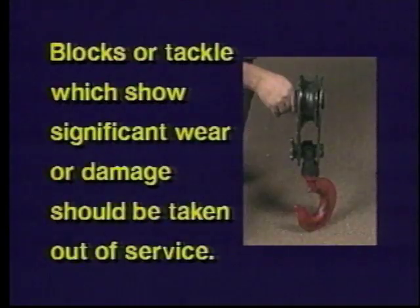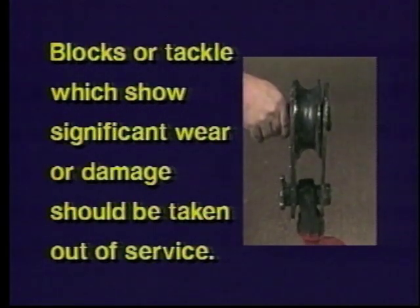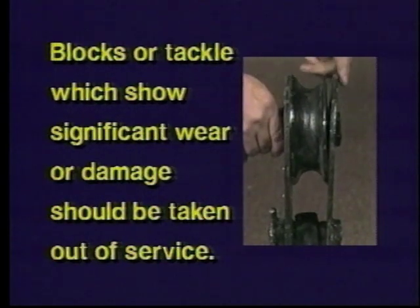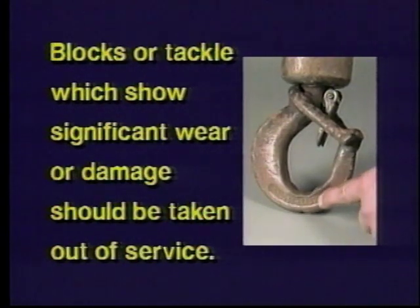The first point of inspection is visual observation. If a block or any of its components or tackle — such as shackles, wire rope end connections, hooks, eyes, or wire rope — show signs of permanent deformation, significant wear, or damage, the component should be taken out of service immediately and replaced.